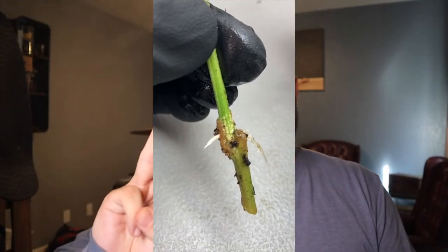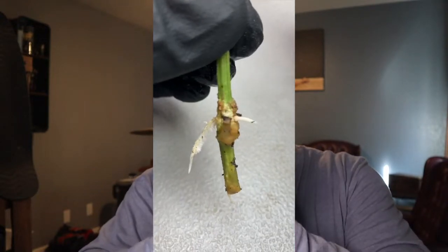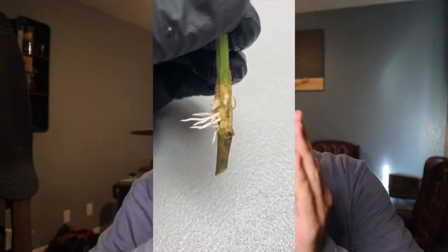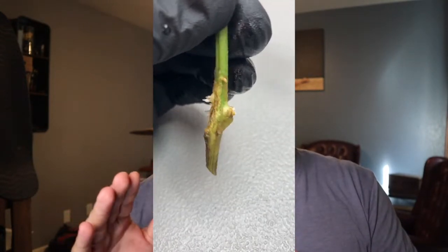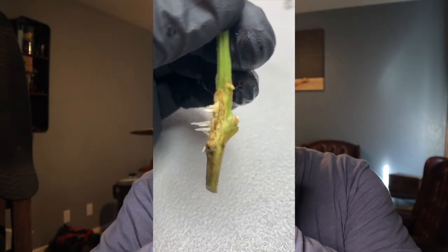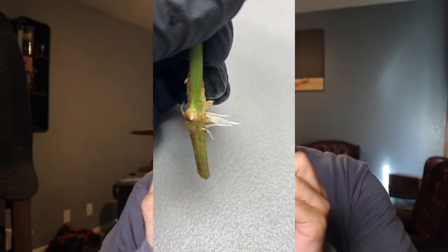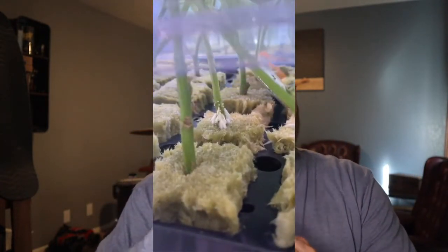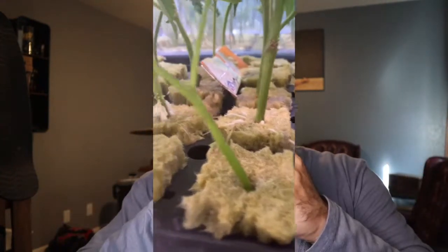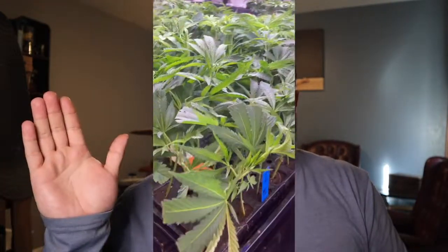The three stages of rooting. The first stage is called the callus stage — a callus forms on the stem itself within the first three days. The next stage is striking: that callus will strike roots, producing tiny nubs of roots from the callus, and this happens between days four and seven. After that, the roots begin to search — you begin to form a root base and root zone — and that happens from day eight onward.